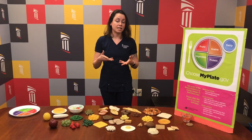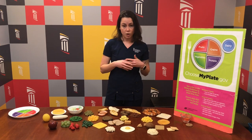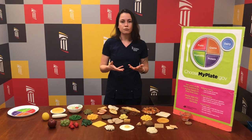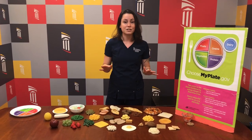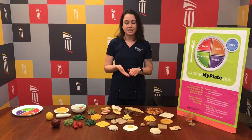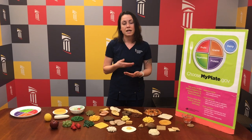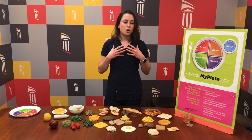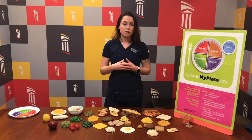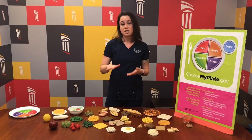Another question that I tend to get a lot is: what if I can't afford organic produce or organic fruits and vegetables? Is there any point in trying to eat fruits and vegetables if they're not organic? And the answer is a resounding yes. Fruits and vegetables are very good for your body. They give you fiber, vitamins, minerals, and other special nutrients that can only come from fruits and vegetables. So it's important that you try to incorporate those foods into your diet. If you can't afford organic, that's perfectly fine.